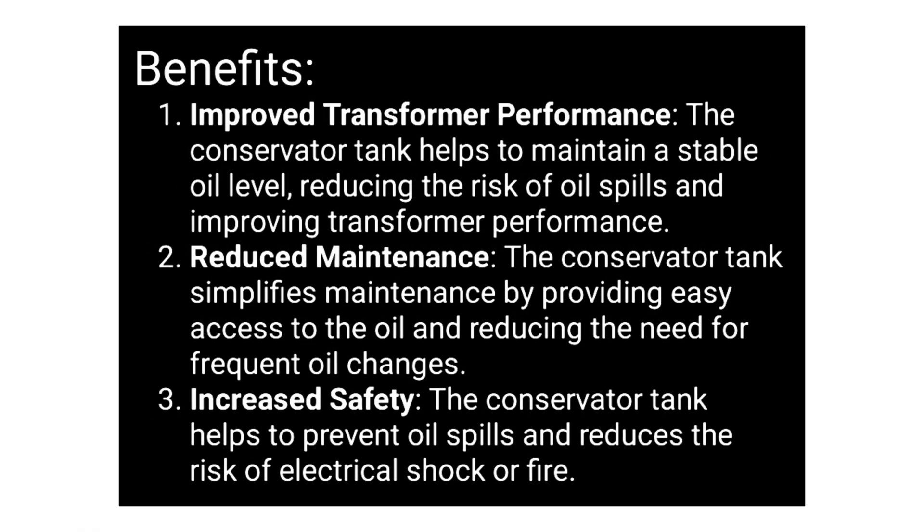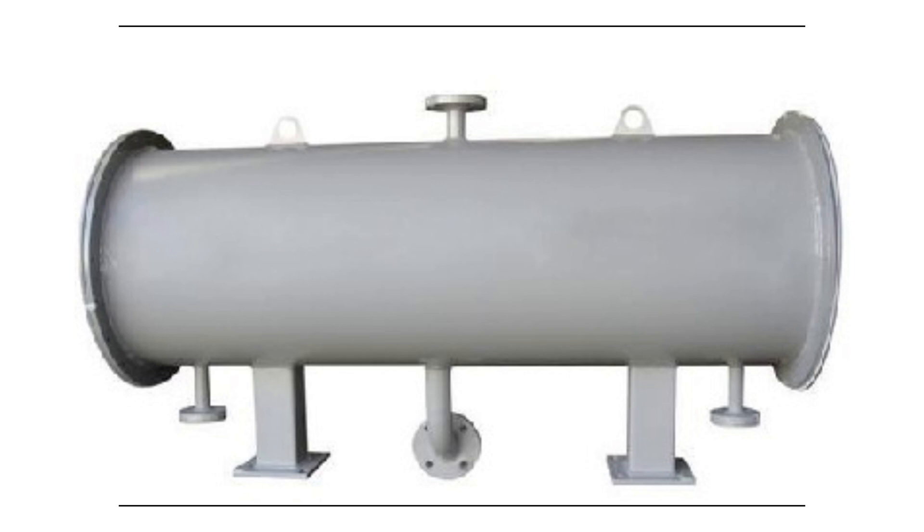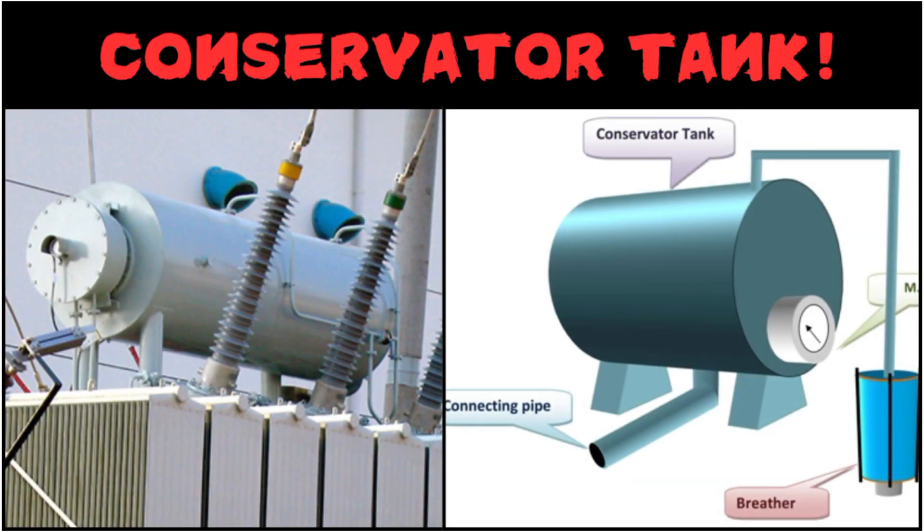There are many benefits of using the conservator tank: it improves the transformer performance, it reduces maintenance, and it also increases safety. That's all the basics regarding the conservator tank of a transformer.